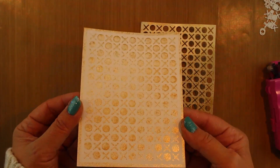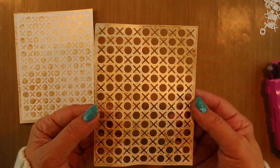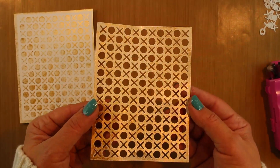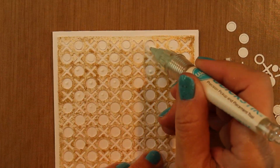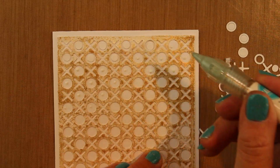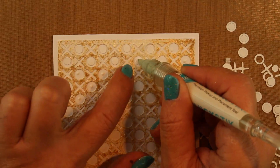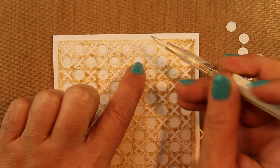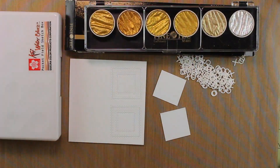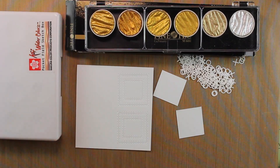Look at the shimmer after it's dry — just beautiful! And look at it even on the masked piece. As long as I glue that down carefully I can use it on a card as well. I've used multi matte medium from Ranger to put little dots in the centers of each of the holes, placing the insides of the O's back in. It's a little tedious but worth it.